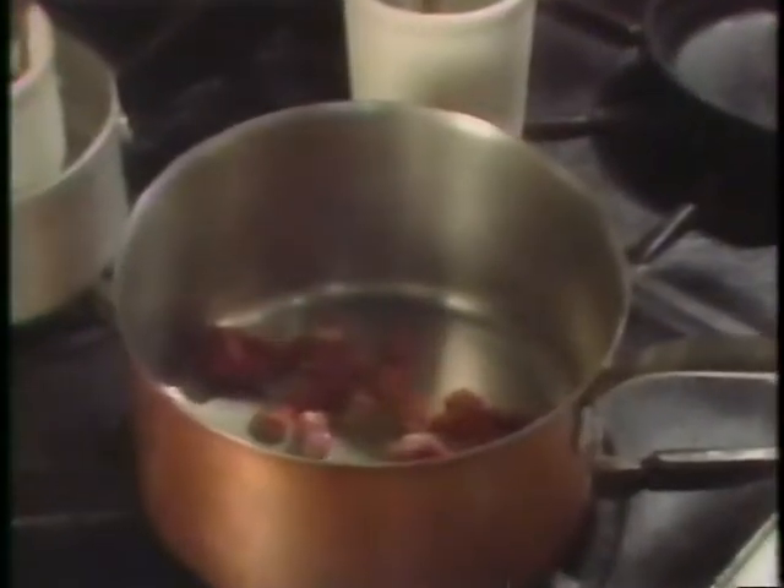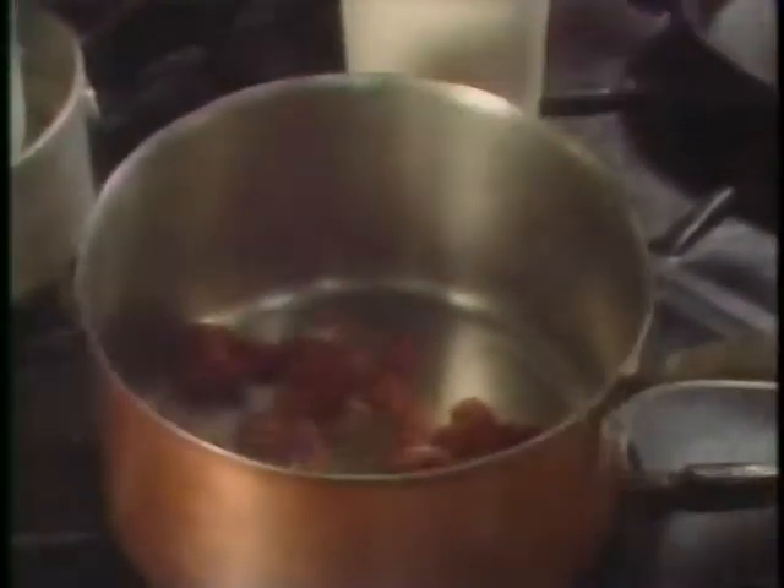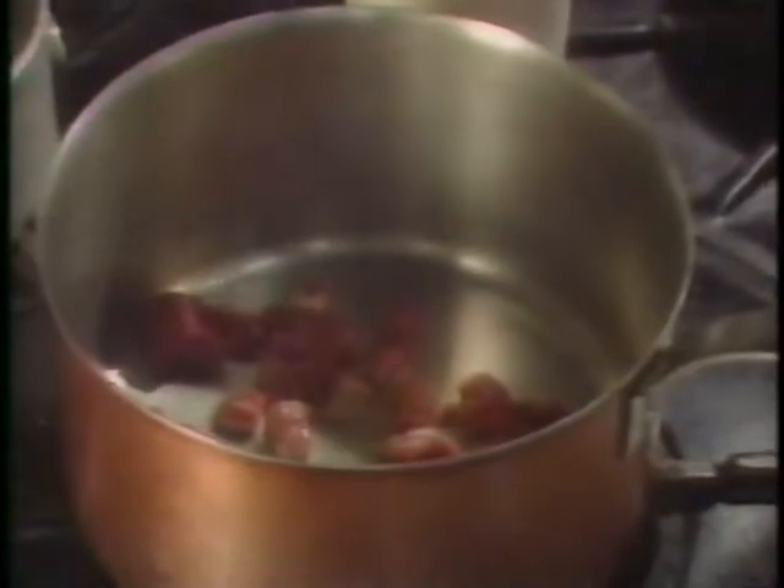Since it will take longest, we will begin the recipe by making the sauce first. In a saucepan, you heat a little oil and add the meat, cooking it until it's evenly browned.